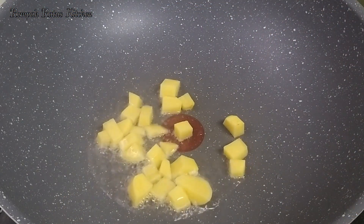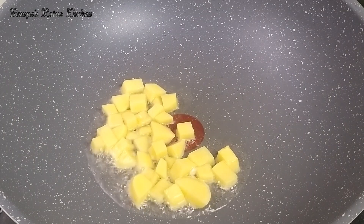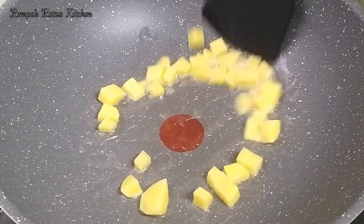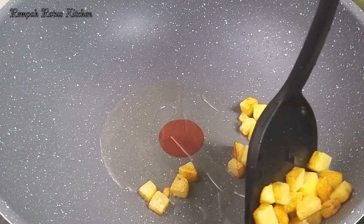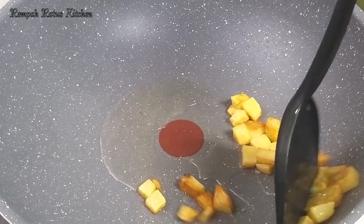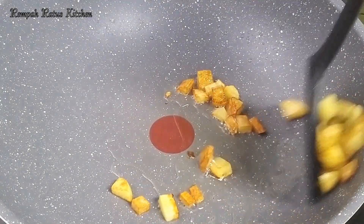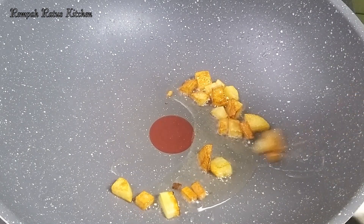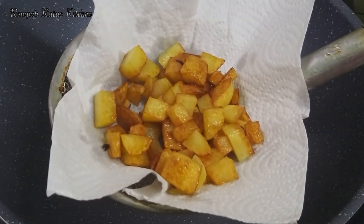Heat three tablespoons of oil in a wok on medium heat and fry the potatoes in two batches. Remove the first batch when done, then fry the second batch. Remove when done and set them aside.